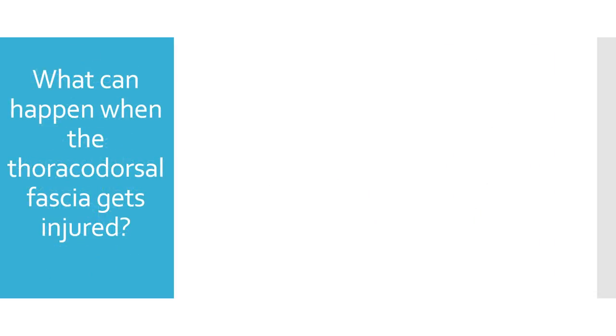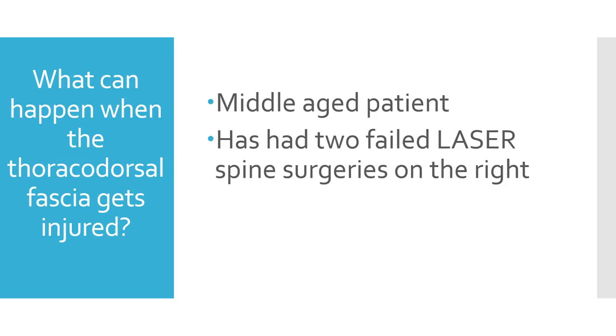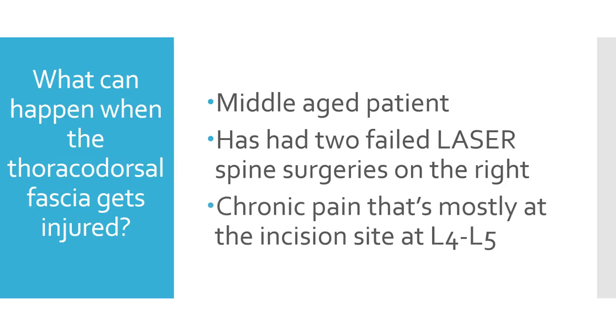Now, what can happen when this fascia gets injured? We're going to look at a middle-aged patient I just saw today. He had two failed laser spine surgeries on the right, and right at the L4-5 level, he's got chronic pain right where the incision is on the right.